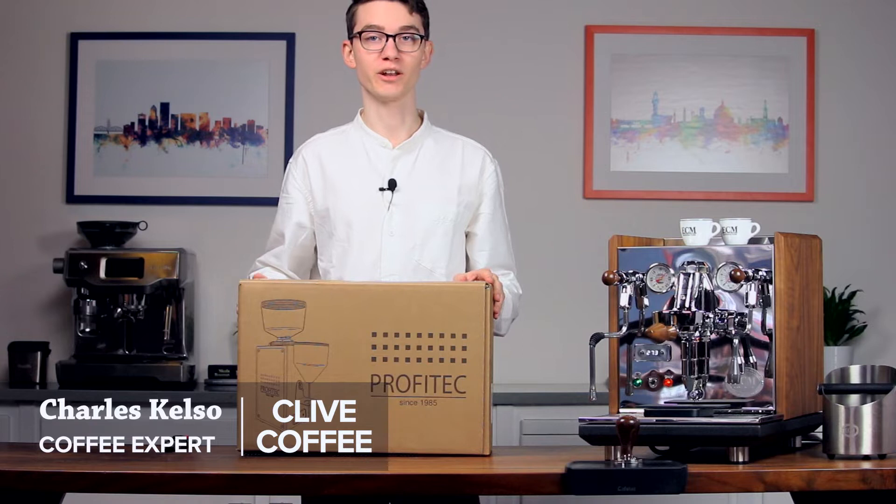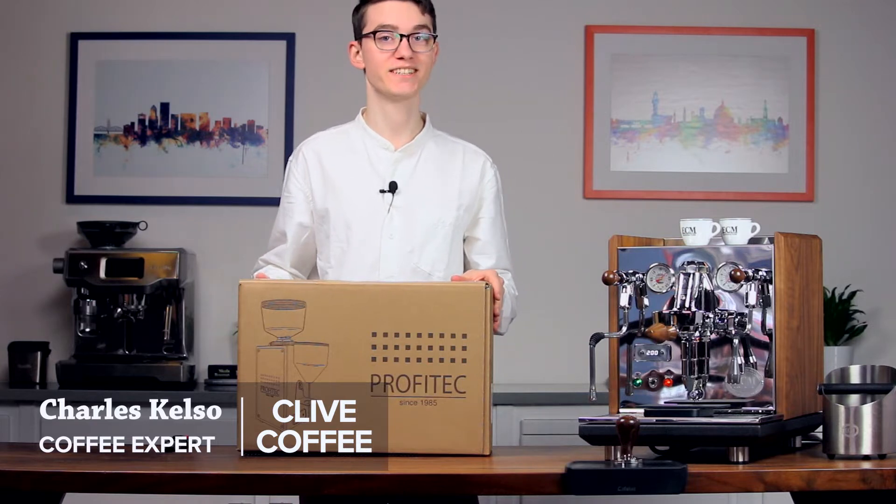Hi, I'm Charles with Clive Coffee and today we'll be doing an unboxing and setup of the Profitec T64 Espresso Grinder.